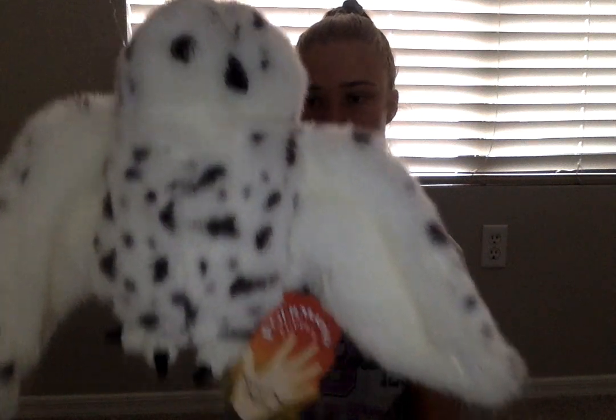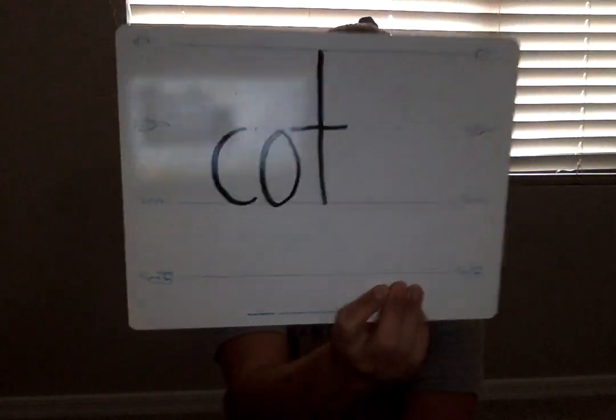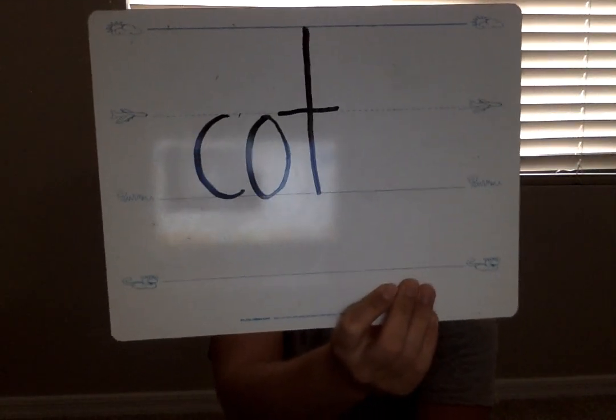The next word I want you to write is the word caught. Thinking about the word caught — how would I tap that word out? Repeat after me — caught. Elbows up, ready to tap. Caught. Good. Writing the word caught. If you're all done, see if yours looks like mine. Remember to pause it if you're not done yet.